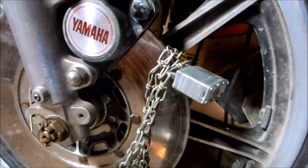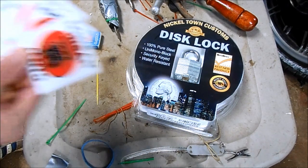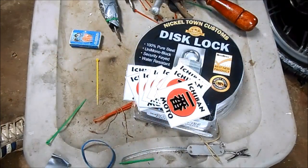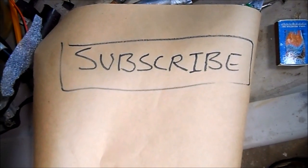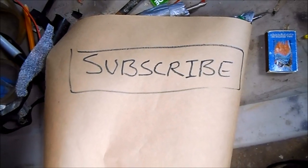Nice and secure. The Nickeltown Customs Universal Disc Lock Kit is so badass, I'm giving it 5 out of 5 Ichiban Moto stickers. I'll see you guys next time and don't forget to subscribe to the Ichiban Moto YouTube channel. Thanks everyone.